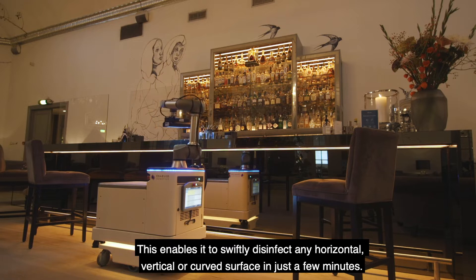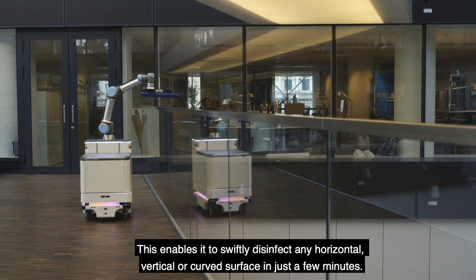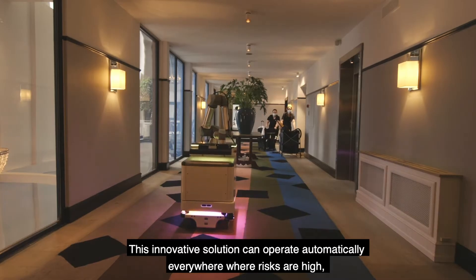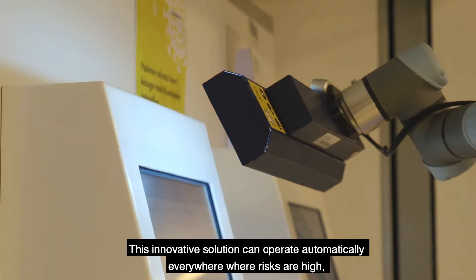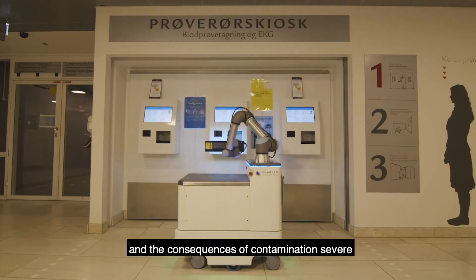This enables it to swiftly disinfect any horizontal, vertical or curved surface in just a few minutes. This innovative solution can operate automatically, everywhere where risks are high and the consequences of contamination severe.